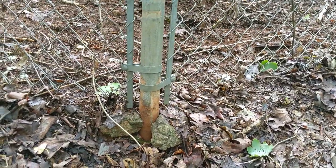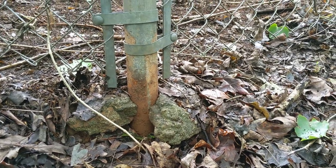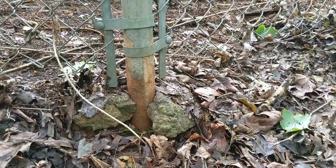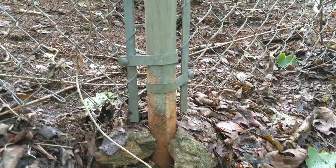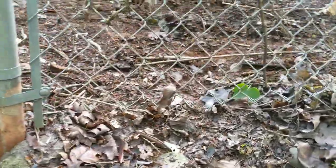This is my other problem corner and you can see a similar situation with the cement they used. Looks like they poured two inches of cement and that's it. So that's gonna be another one — do I want to chip it off or do I want to let it be?